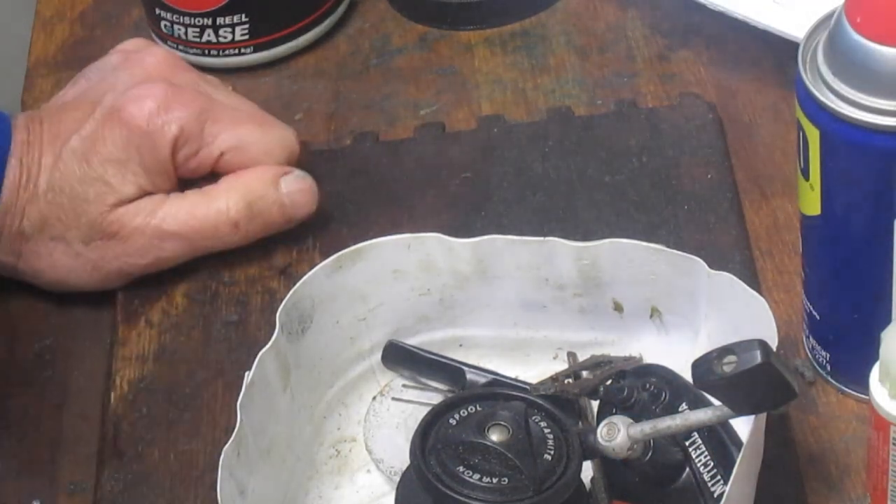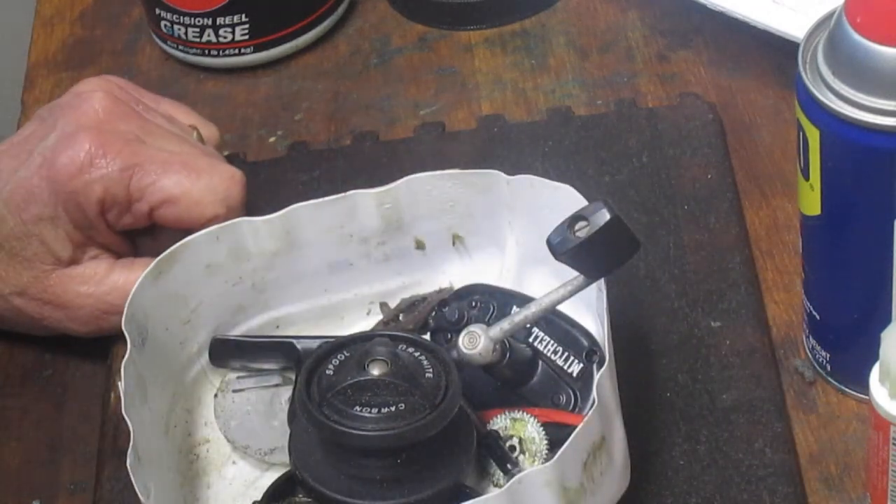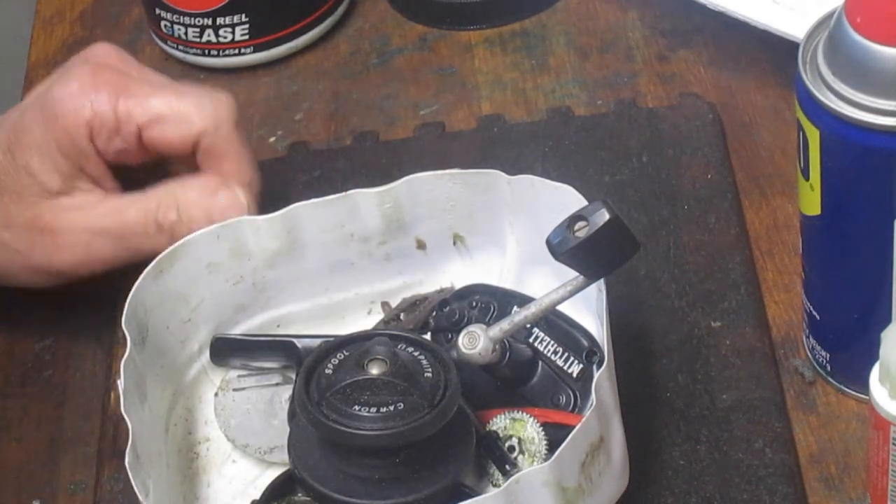Hi, this is Dennis with Second Chance Tackle. I just got a call from Harold in South Carolina who wants to know how to set the bail spring on a 300A Mitchell, so I told him I'd be happy to do that.